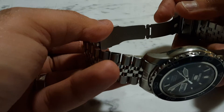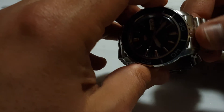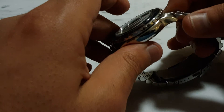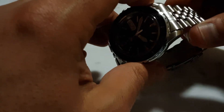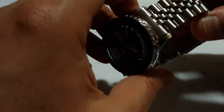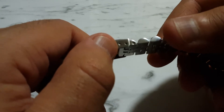One thing to highlight: the connector was pretty tough to get into the actual slots in the lugs. It took a little bit of time and maneuvering around, so be aware that it won't always be an easy fit — you do have to play around with the spring-loaded bars. The links come with a screw connector.